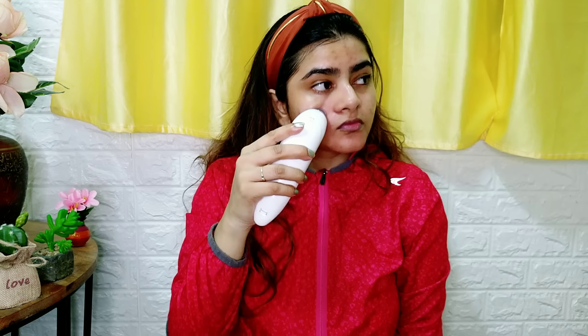Whatever blackheads are there, they will come out. The nose area, which is a problematic area, I am doing that. If you have active acne, make sure that you don't go over that active acne because it may wound your face. So where my pimples are, I am not going through that area — for blackheads, I am going in the opposite direction.